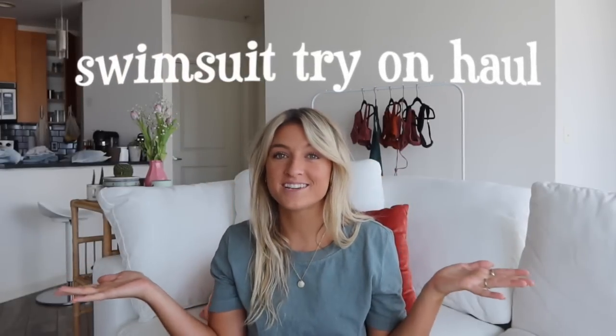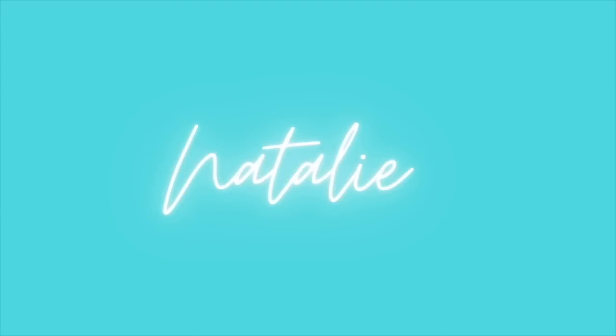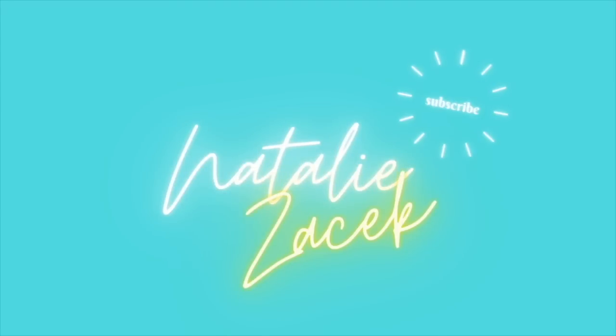Hello and welcome back to my channel, or welcome if you're new. My name is Natalie and today I'll be doing a swimsuit try-on haul with TJ Swim, which I'm very excited about. If you've followed me on Instagram or here, you know I love summer and the beach. I'm planning on doing a huge haul of all my swimsuit collection but I wanted to start with this brand because their suits are so comfortable and very flattering.